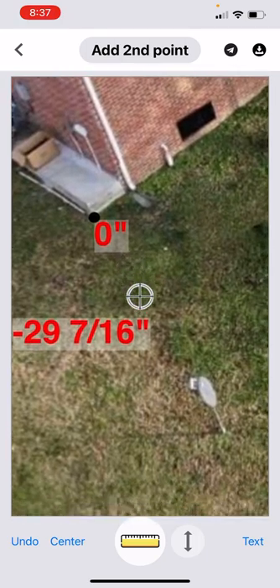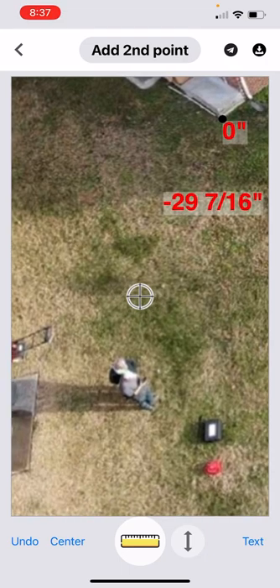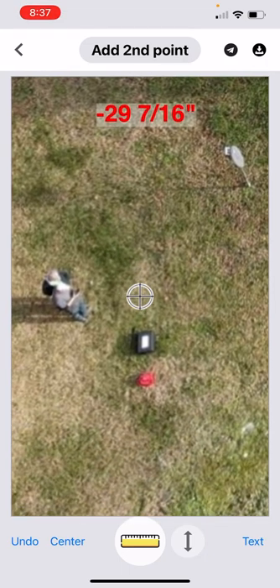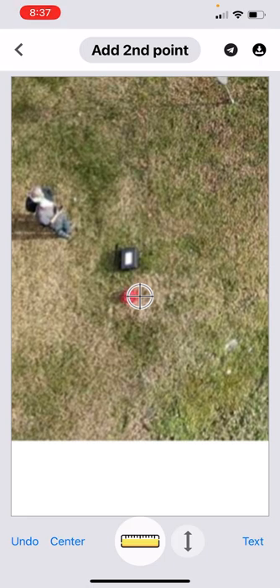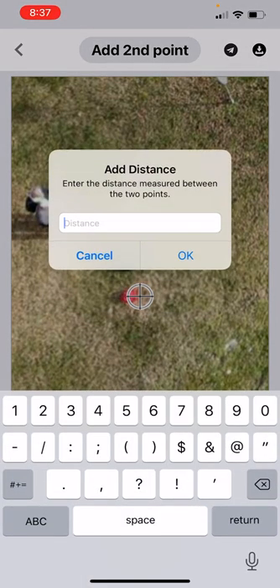I'll drop my first dot — you can see it right there beside the concrete pad where we started. We're going to go down here and drop my second dot. I measured this with the level and I know that it's 35 feet and three-quarter inch between these two points.